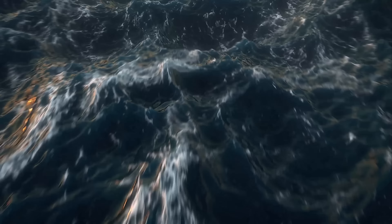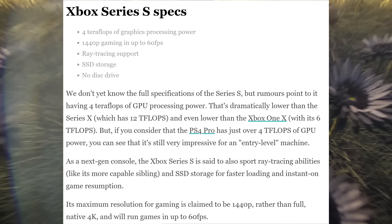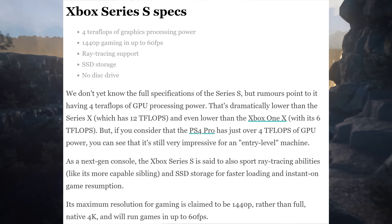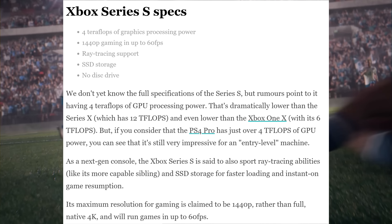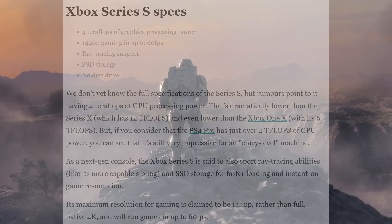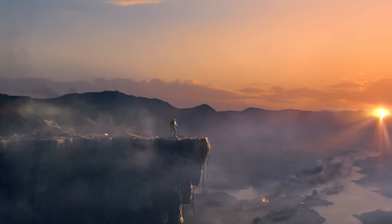Now let's talk about the newly confirmed Xbox Series S. What do we know so far? It's targeting 4 teraflops of performance, it's gonna have 7.5 gigabytes of RAM available for games, it will have an SSD, it's also capable of doing ray tracing, and it will play next generation games at 1440p and 1080p resolution. It will also play backwards compatible games from the Xbox One.